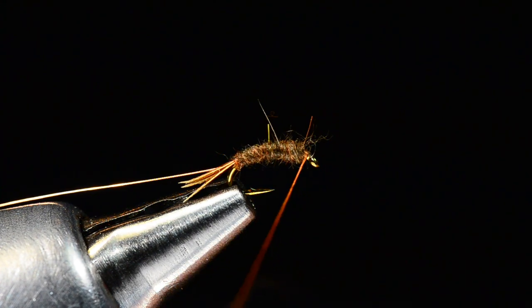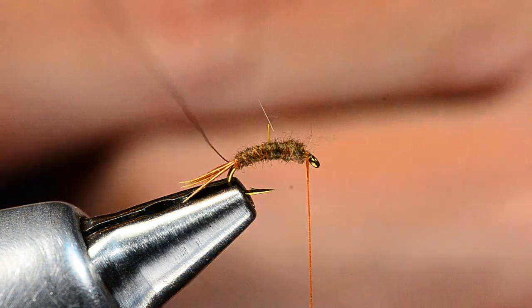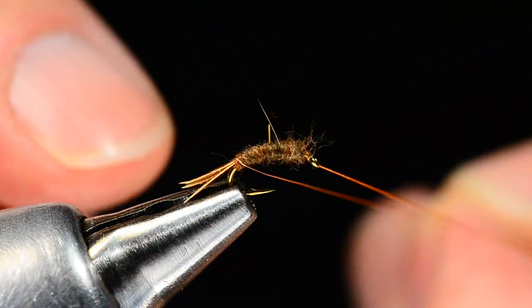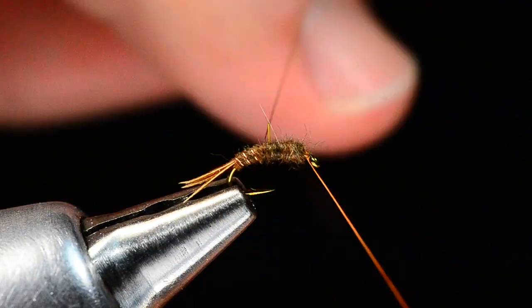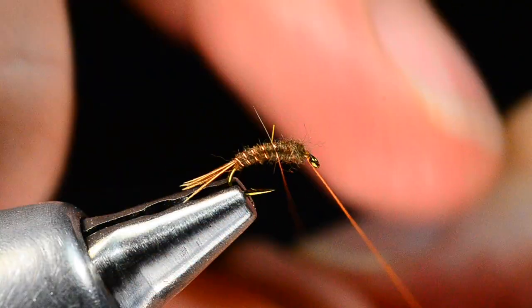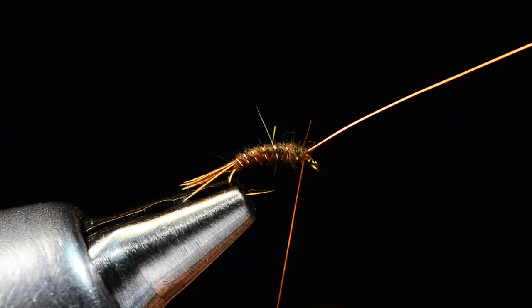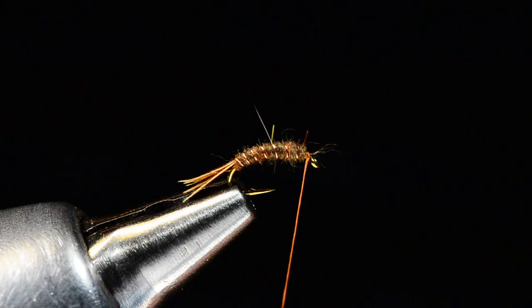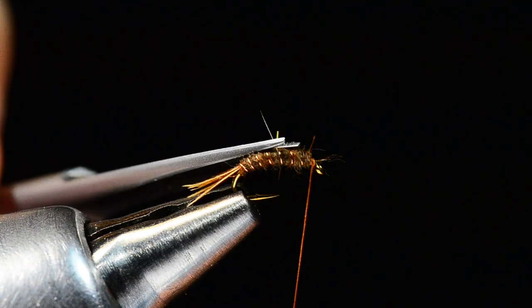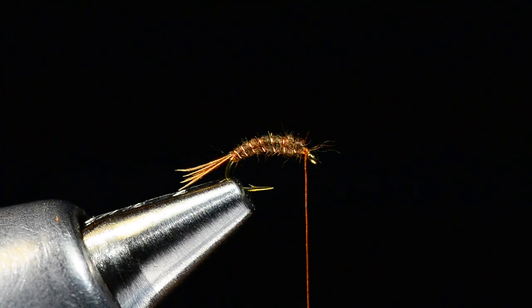Now I'm going to take my copper wire and spiral wrap it through that body in nice, evenly spaced turns. Then I'll tie that off with my thread, get a couple turns on there, and with that fine wire you just pop it and it'll break right off. Got a couple of guard hairs sticking out, but pretty simple little fly thus far.